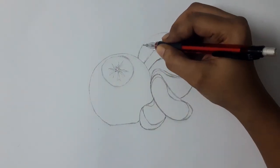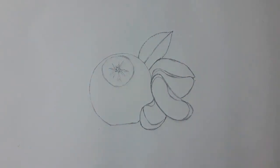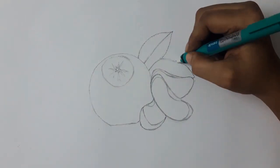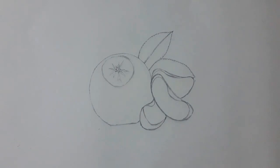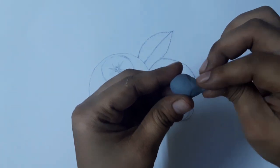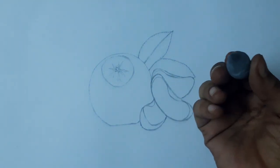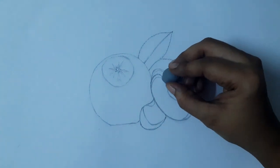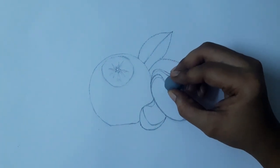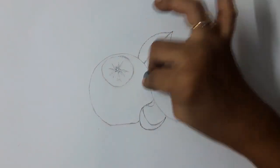Now I am using the mechanical pencil to draw the details on the edges of the leaves. For lightening the outline, I am using a kneaded eraser — the kneaded eraser is available for 50 rupees. If we start coloring without lightening the outline, it will show the grey color of graphite in your colors.